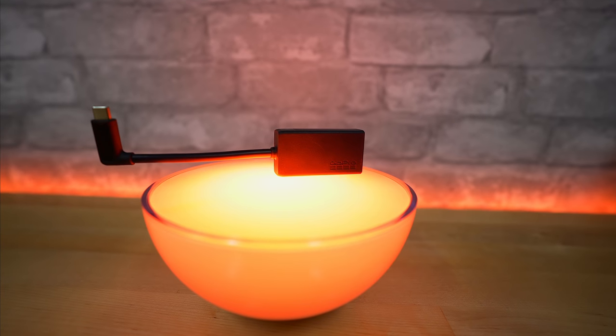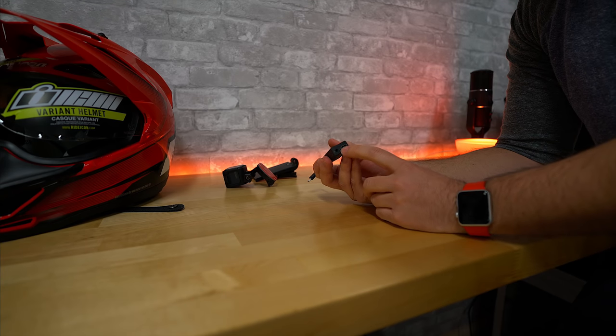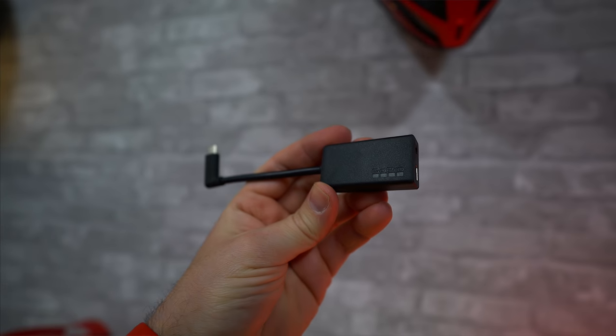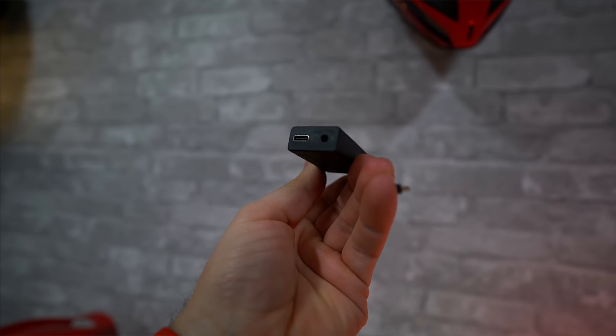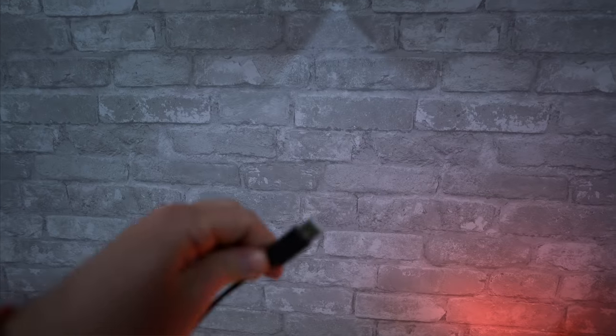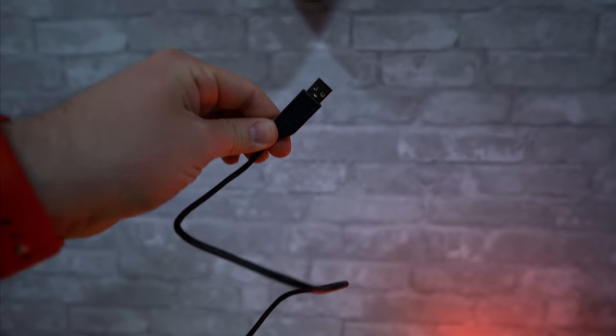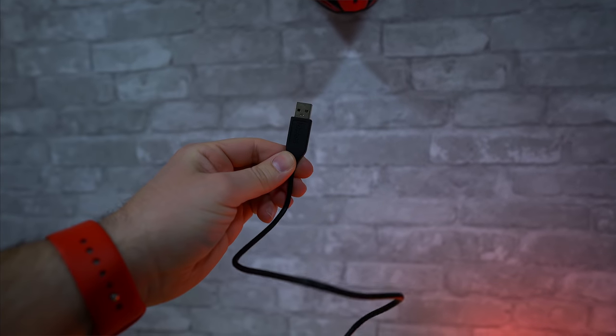Here we have the GoPro audio adapter — it's USB-C, takes another USB-C cable and an audio cable, so this will run power to the Session and this is where my microphone goes. Next up is the GoPro cable that came with the Session — USB-C to a regular USB. This is what I'll use to connect the battery to the GoPro adapter and give me power to the camera.